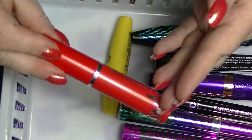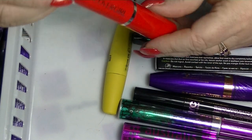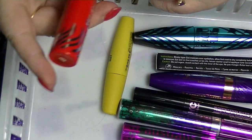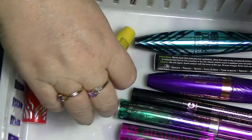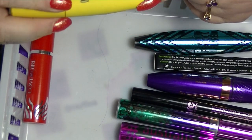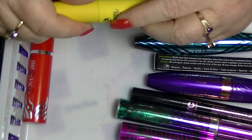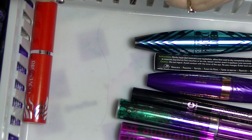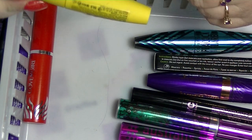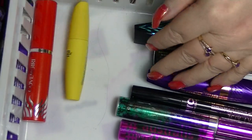I have a Flamed Out from Covergirl — again, this has not been opened. This is in Very Black Blaze. I also have the W7 Lash-tastic False Liquid Lashes. Actually, nope — this hasn't been opened; it's still sealed. This is in Blackest Black, so here's another one that hasn't been used.